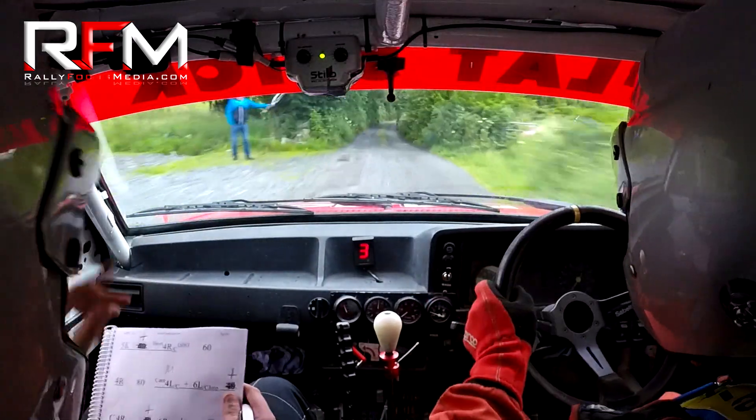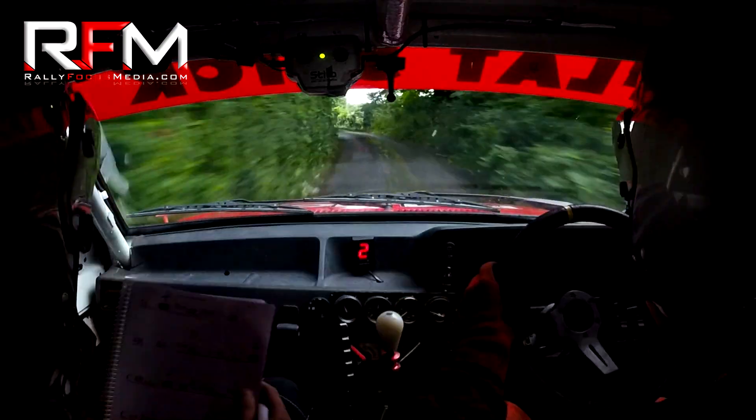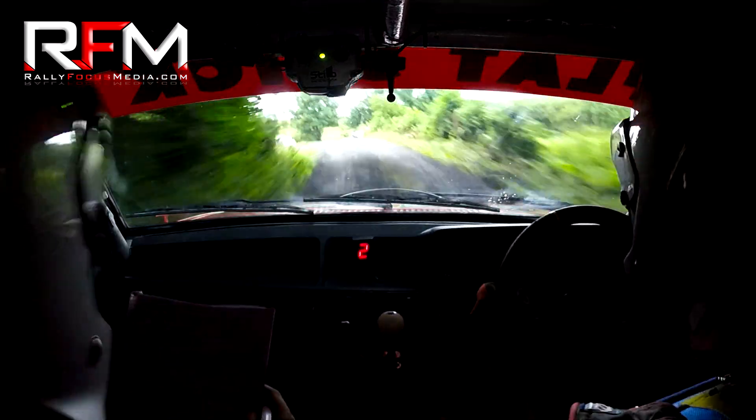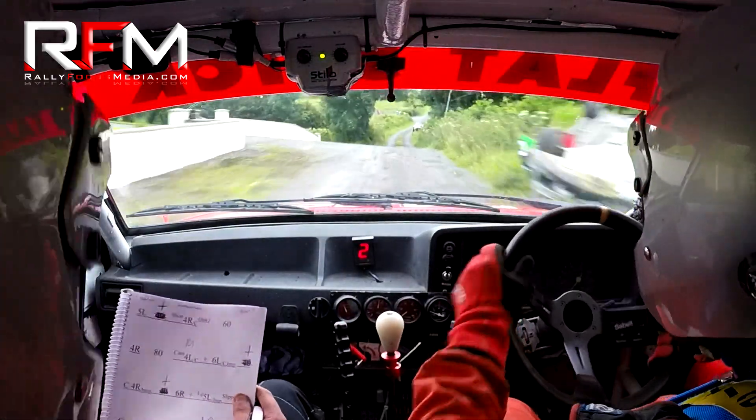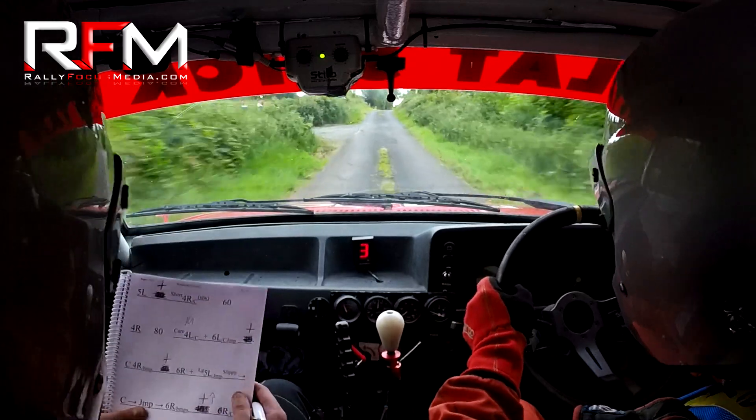Six right. And long five left over your jump, long five left here over your jump. And the crest in the jump. And the six right over the bumps, six right over your bumps. And six right up over your crest.